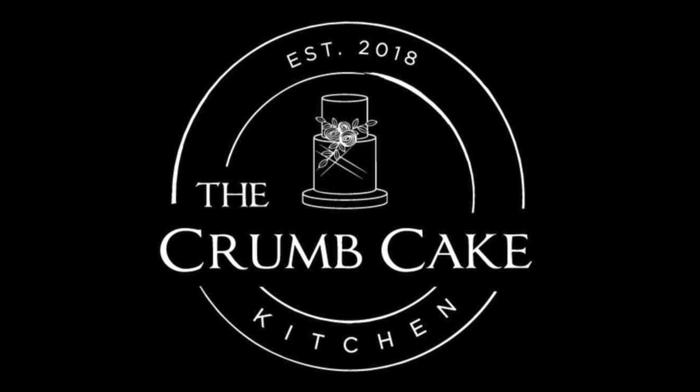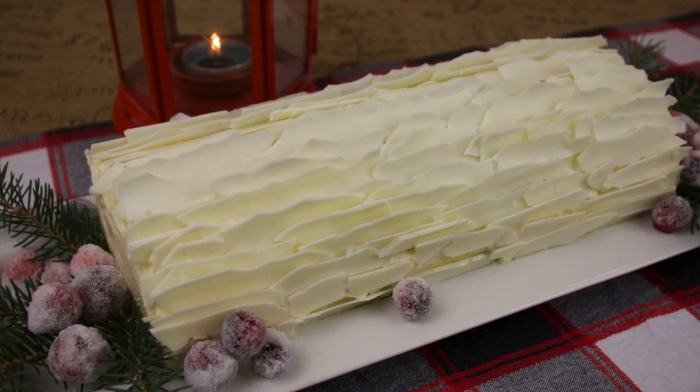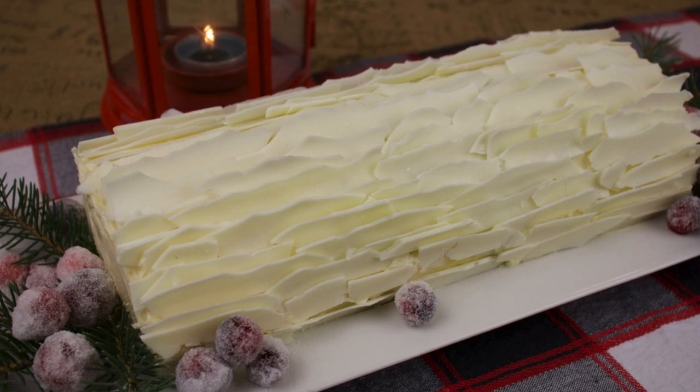Welcome to the Crumb Cake Kitchen. Today we'll be making a delicious gingerbread log cake with cinnamon whipped filling, white chocolate bark, and sugared cranberries. Let's get started.